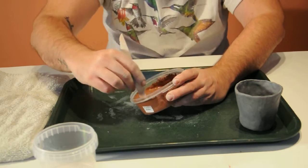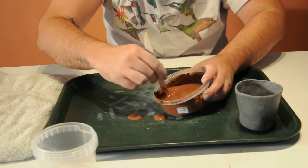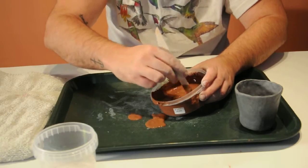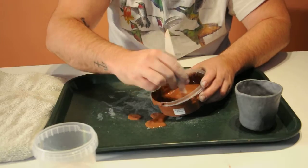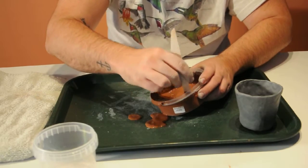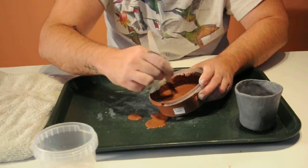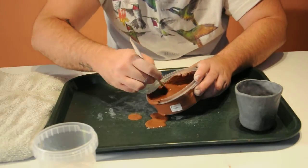This won't stain your hands or anything, so it's okay to use without gloves. Just wash everything off with soap and water. The white clay will wash out of your clothes completely, and this should wash out most of the way, if not all the way. I wouldn't suggest wearing white right now.